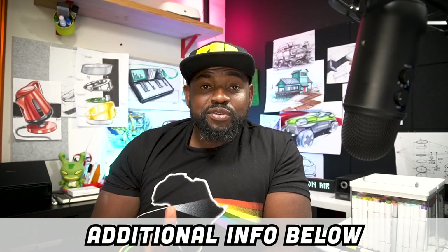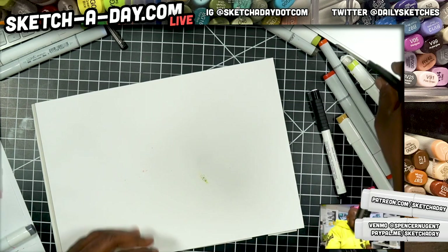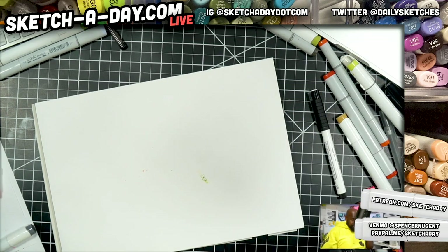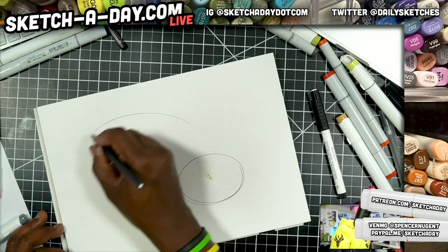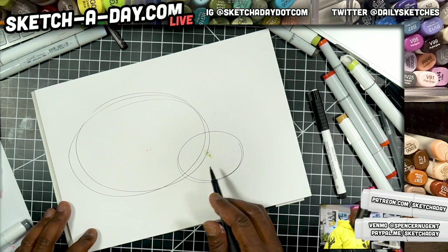I love hearing from you guys, so feel free to drop comments below and say hi. So I feel like doing a ladybug — maybe on the next insect episode we can do something else. Let's go ahead and start.